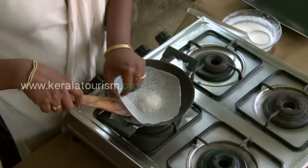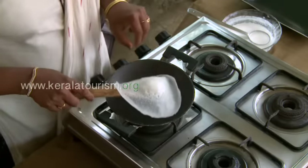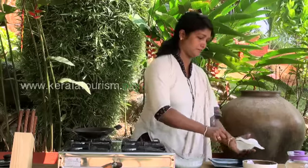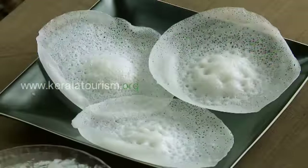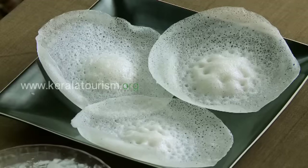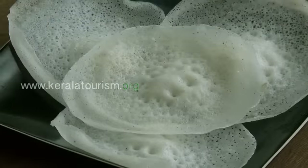Remove the cover and take out the cooked Appam. The fluffy Appam goes well with Indian curries. We'll see you next time — thank you.